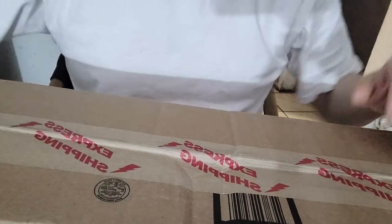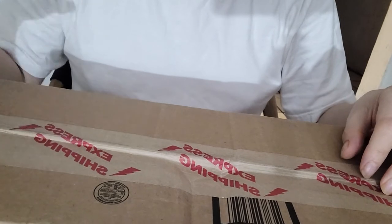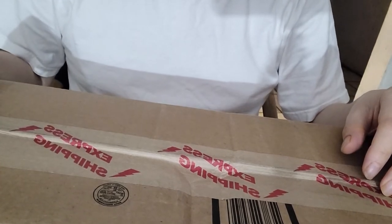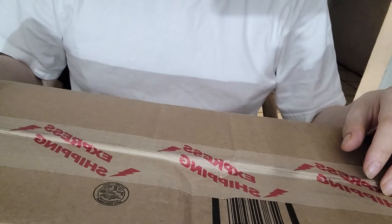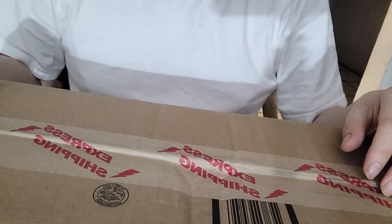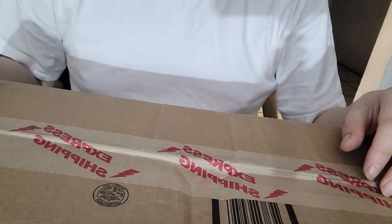Hello everybody, how are you doing? This is Daniel Lopez, the Blind Samurai, with an unboxing video for you guys. What I got is the Kojiro Tanto — the black Kojiro Tanto from trueswords.com or BUDK.com.